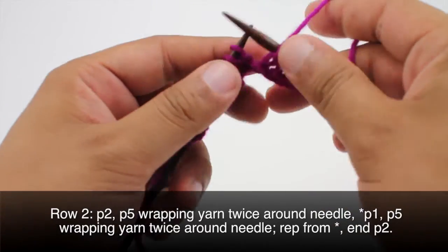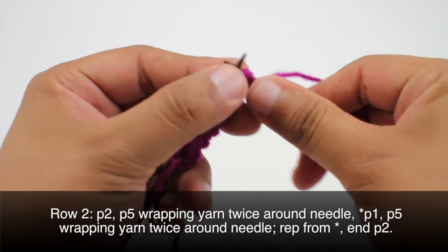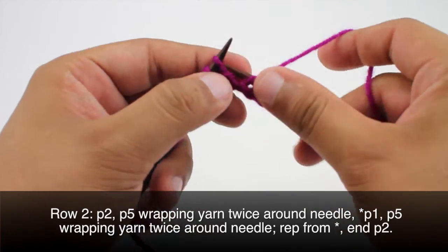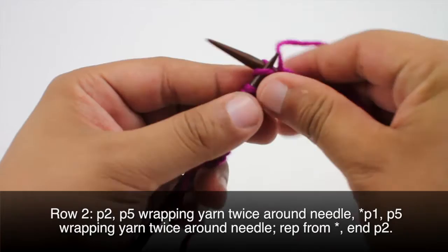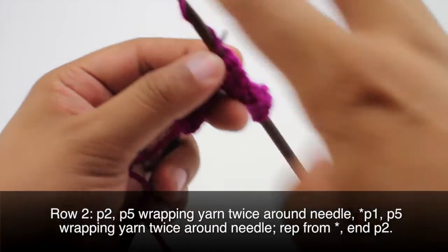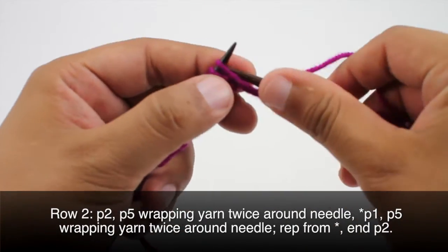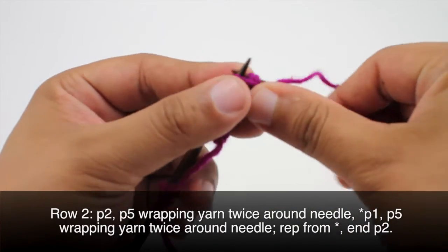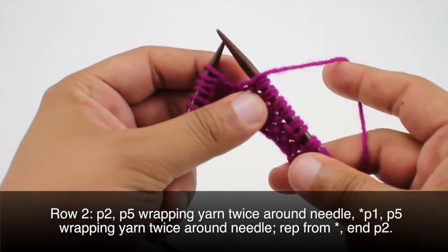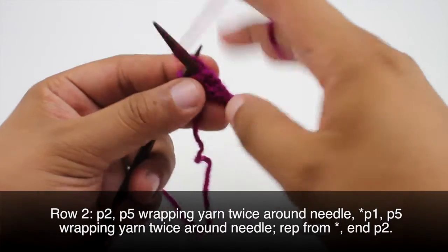We'll do that a few more times. Now we're going to start our repeat by purling 1, and then we're going to purl 5 again, wrapping the yarn twice around each time. We're going to repeat this sequence until we reach the last 2 stitches, and when we get to the last 2 stitches we're going to purl 2.